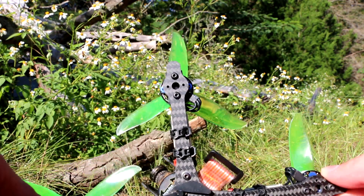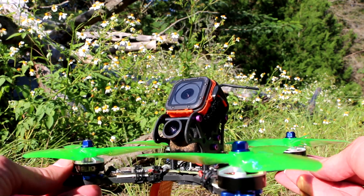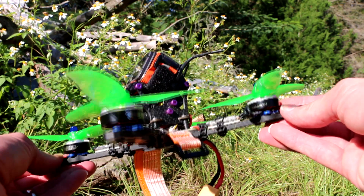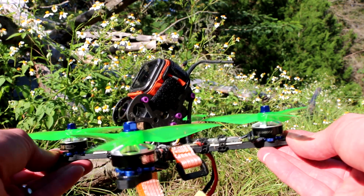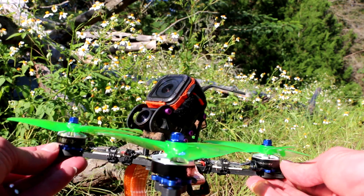The only thing I don't like about these motors is the three millimeter shaft, but I don't know if you can get a motor this light with a four millimeter shaft — that's probably not possible. These weigh 26 grams with the really long wires they come with. I cut the wires short, so I'm sure they're 25 or just under 25 grams. Pretty light motor.